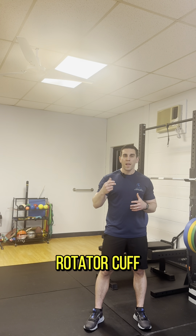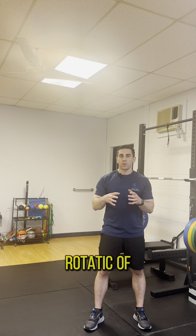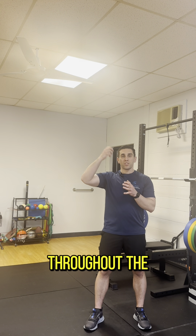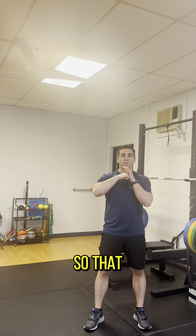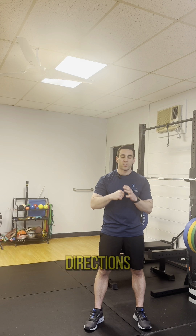Your rotator cuff has two main jobs. Think of your shoulder as a golf ball on a tee. The job of that rotator cuff is to keep that golf ball centered in that tee throughout the entire throwing motion so that it doesn't move too far forward and put too much stress on the front of the shoulder, or not too far up, and really in all those different directions.